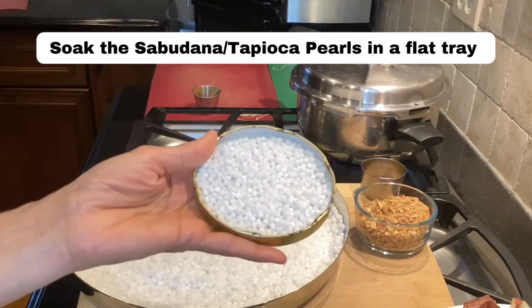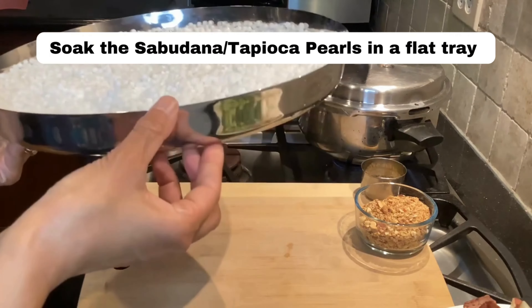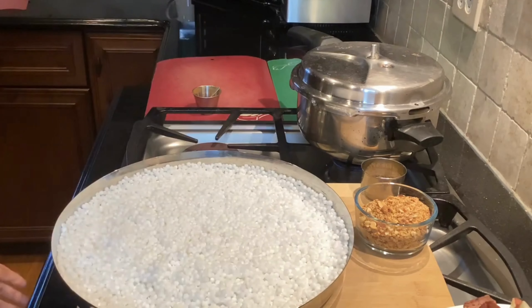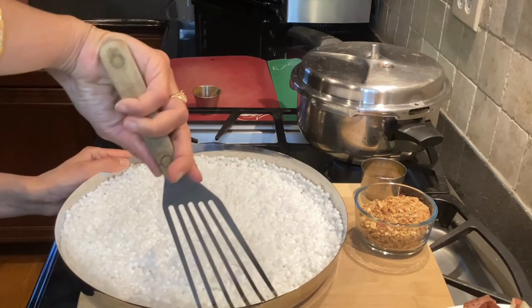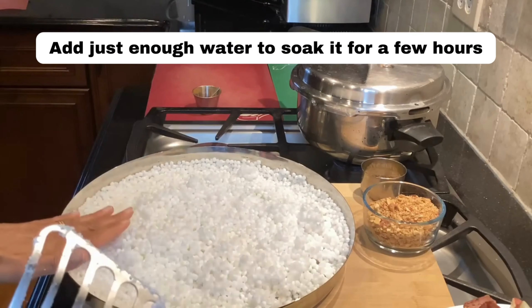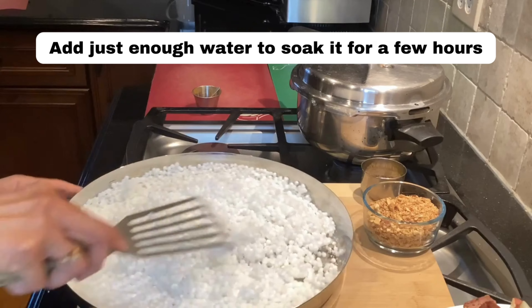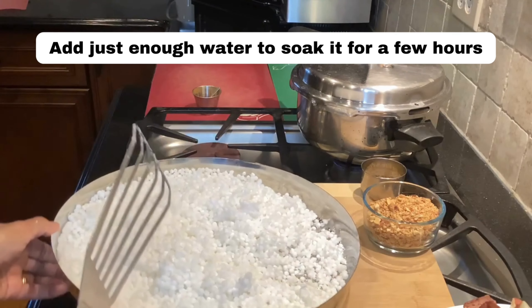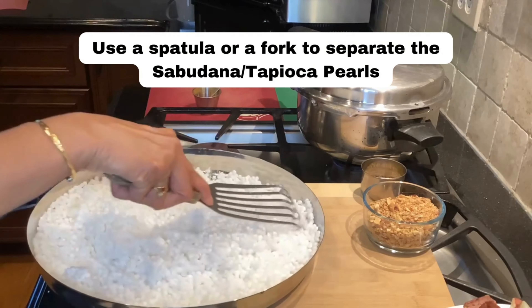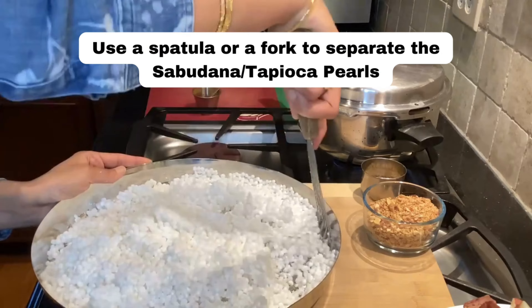The first step is to take the sabudana or tapioca pearls and soak them in a flat tray — I have a stainless steel tray, but you can use a baking sheet as well. Add just enough water to cover it; there's no need to wash the sabudana. The trick is to soak it in a flat plate or tray, and once it's done you just take a spatula or fork and separate all the grains.